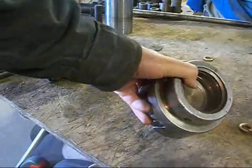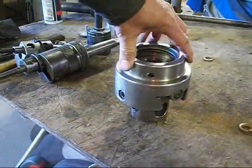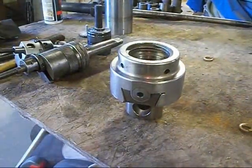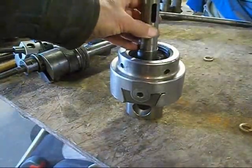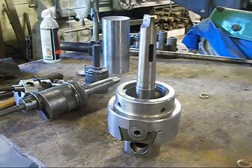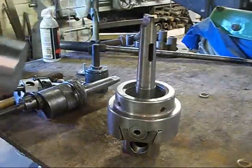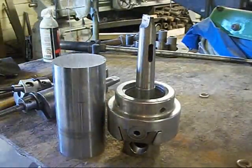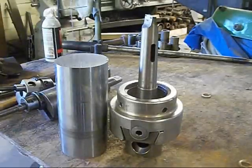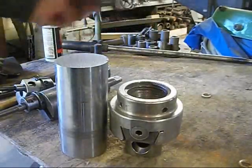Inside of here you can see we have threads. It's a three inch shaft with four threads per inch — that's what this mount is at. To start with, I went and cut off a chunk of a chrome shaft that I had laying around here. Chrome shafting is good material to work with, so even if you've got a bad chrome shaft, there's still good iron in it. So we're going to start making our adapter out of that chunk right there.